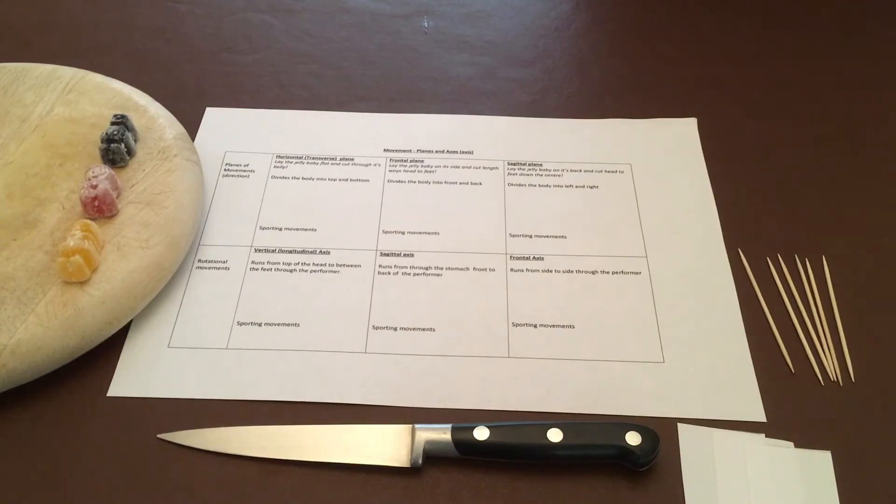Hi everyone and welcome to the next video on movement analysis. This is the jelly baby lesson. Now it might be you've done this lesson once in class as a student, or as a teacher you've taught this lesson because you've seen it online.